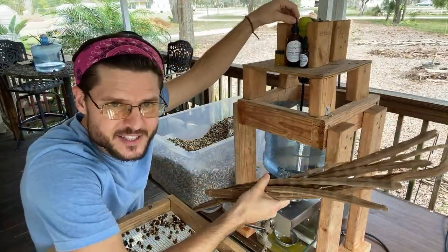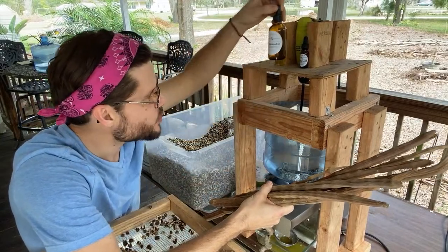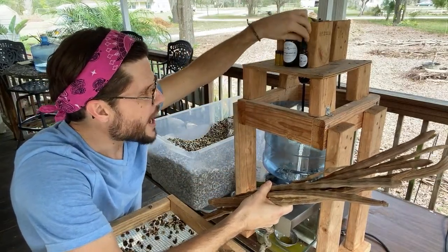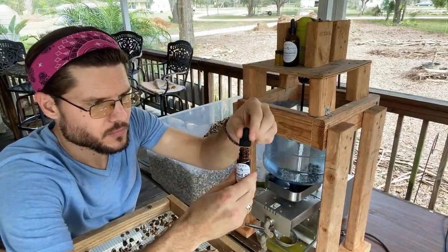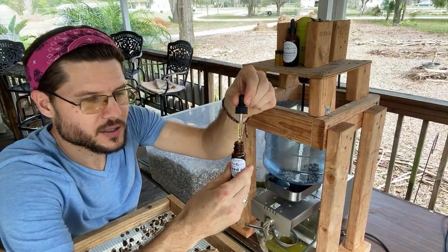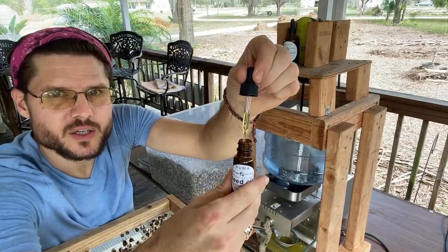We've got different sizes of oils — a four-ounce size and a half-ounce size. This oil is straight from the machine right here; it just settled for about two weeks and we bottled it up.